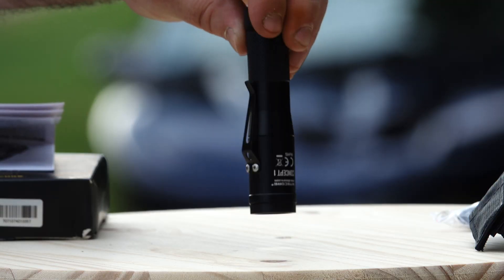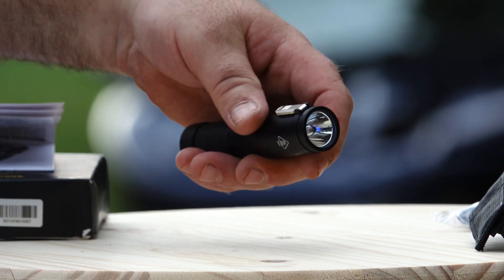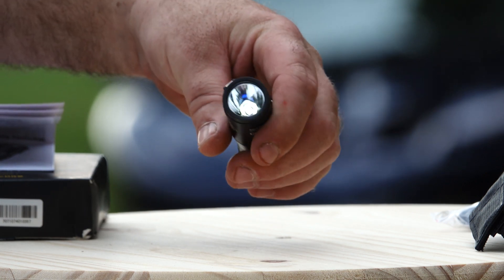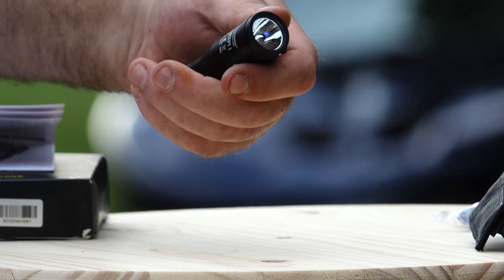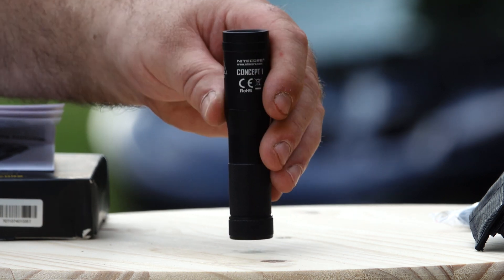Nitecore Concept 1 — wicked little light, and I mean little. It's one of the smallest lights I've run across with this amount of output. Pretty unique features, incredibly bright — can't go wrong with this one. Check the links out down below. Until next time.